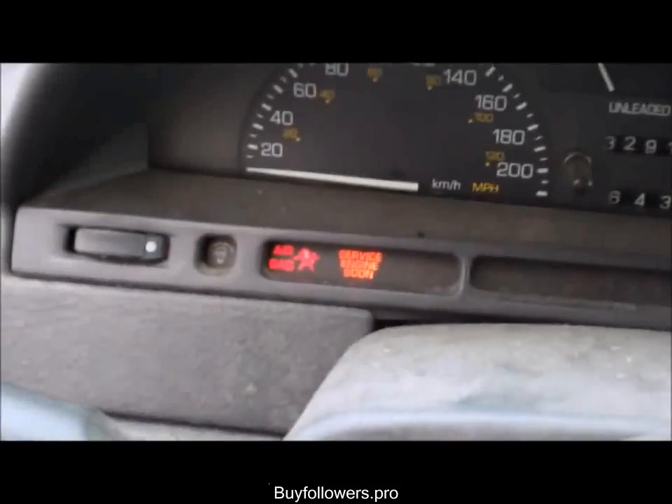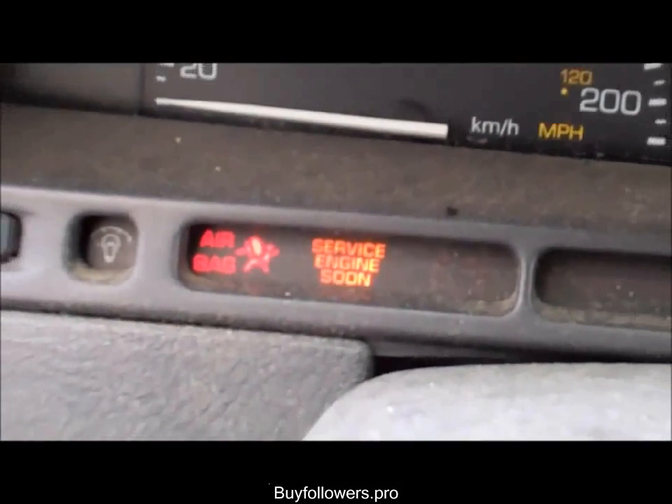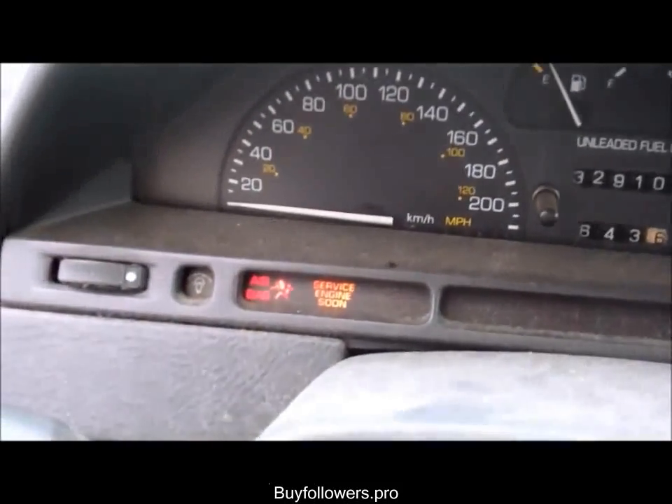You'll know your car has an engine code when you get this light — 'Service Engine Soon' or 'Check Engine,' or it might just be a little picture of an engine, but it will always be orange in color.